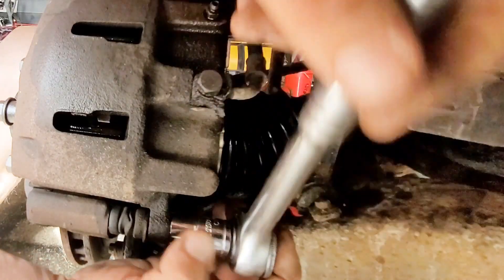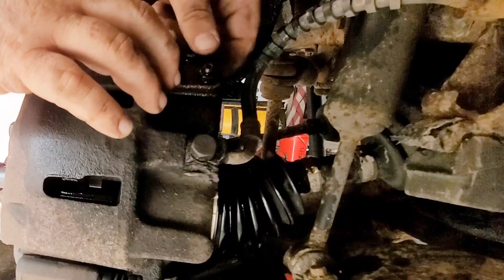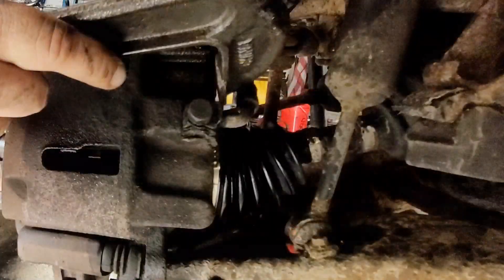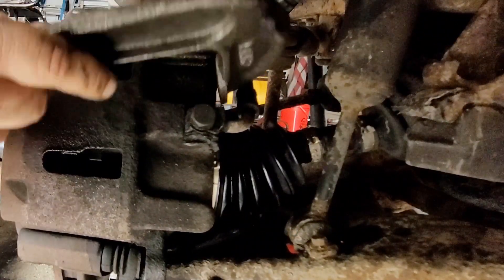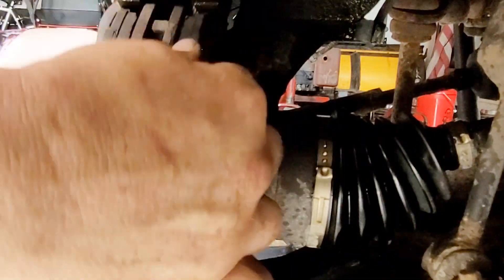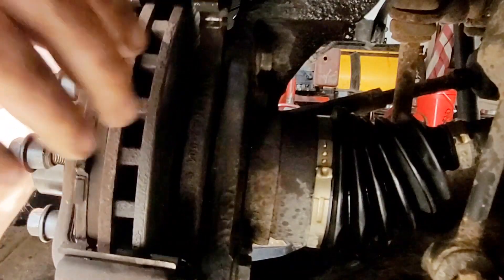Grab our C-clamp and put it on the caliper. We need to push the piston in a little bit, just like this. Once you have it pushed in, you can take the caliper right off. Once you have it off, you can take the brake pads off.